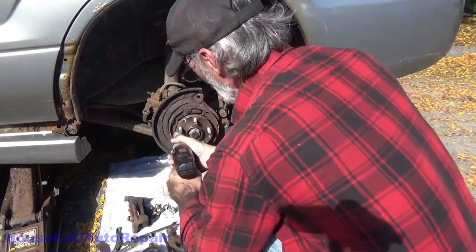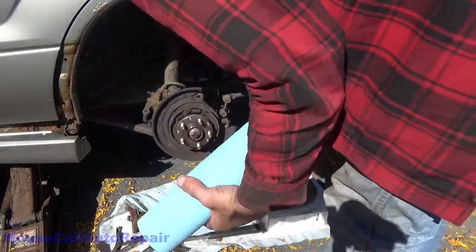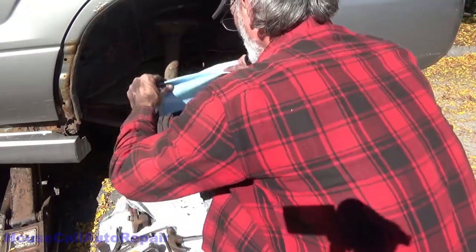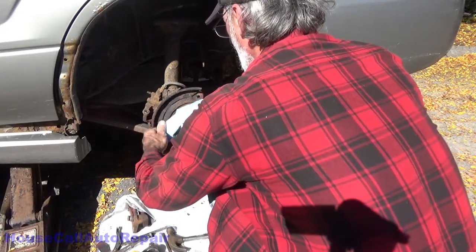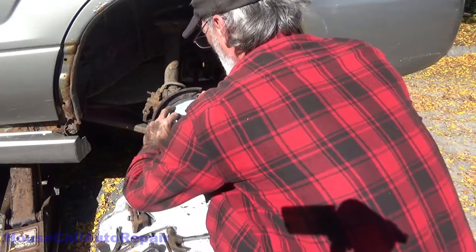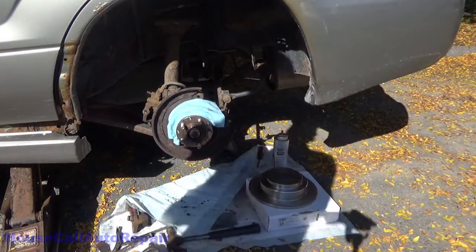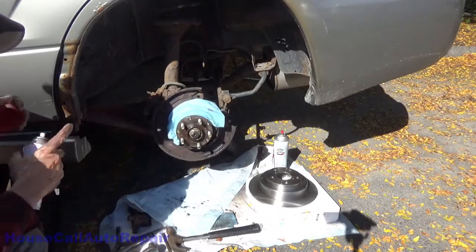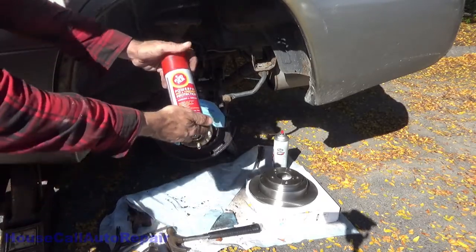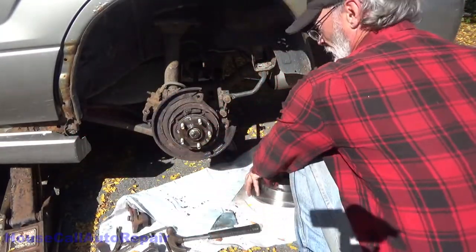Now we're going to clean up the hub — get any scale or debris off of there that might cause a wobble or pulsation in the brakes. We're going to fold a cloth over and put it behind the hub but over the brake shoes. This way when we spray some rust preventative on it we can get a nice coating without getting any on the mating surfaces of the brake shoes. Pull that back out of the way — we're ready to put the new rotor on.